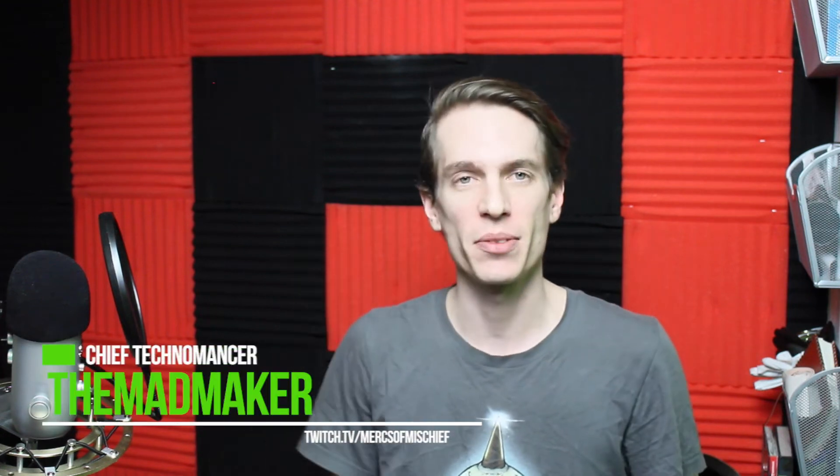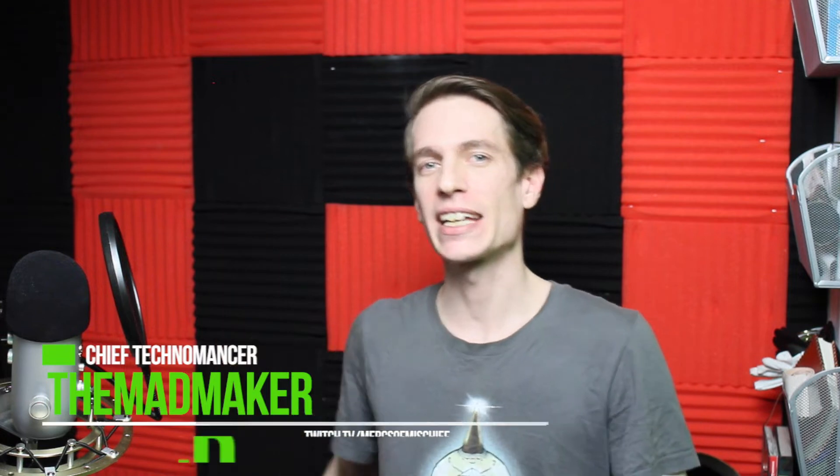Hey, my name is Jonathan, also known as the Mad Maker, also known as the producer of the Mercs of Mischief channel. Today I'm going to give you five design tips to make sure that your Hero Forge minis are easy to support and print. Roll the intro!